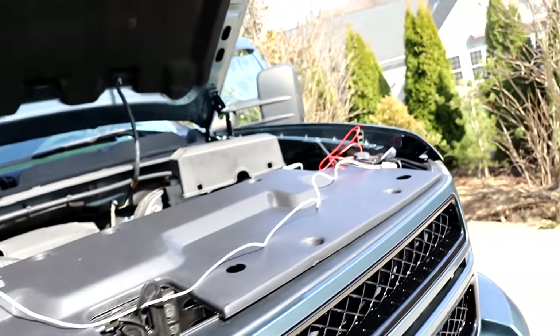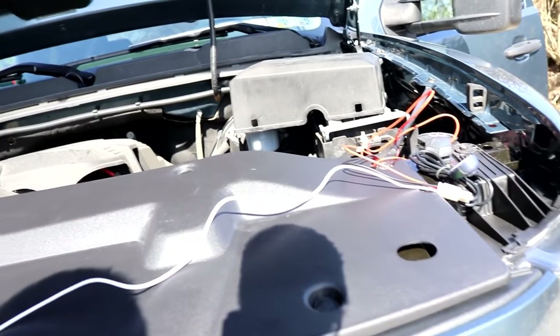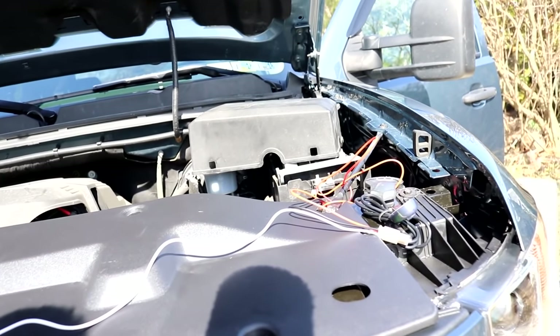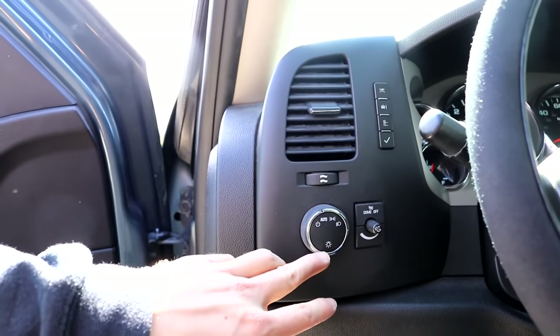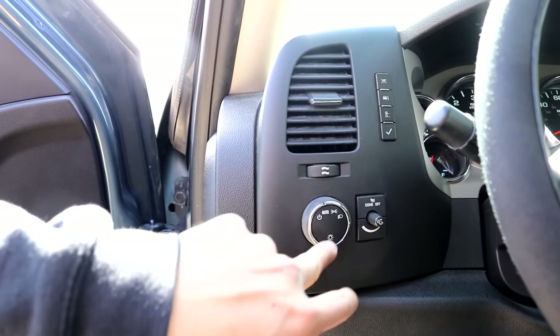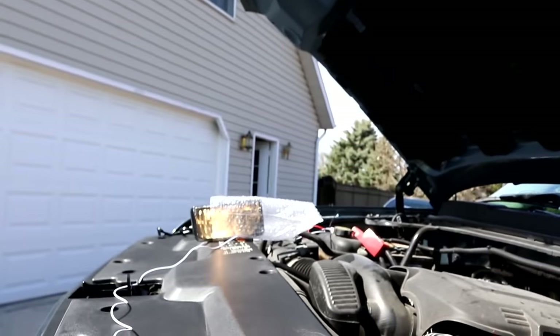Let's properly wire this a little bit better. I'm not sure if I'm going to go through the firewall today, but I'm glad this worked. A more proper strategy would be to get a button in there. I'm actually thinking about getting the OEM fog light button so it keeps the interior cleaner. The button would go right here — you press it and it would flash the fogs. This truck never came with fog lights, so it doesn't have that feature. This is actually the first wiring job I've ever done, but it works!